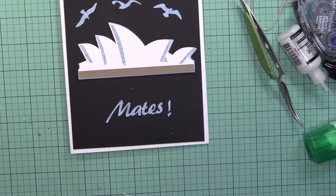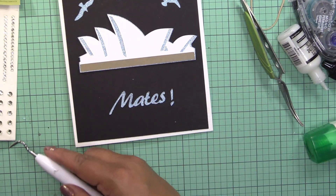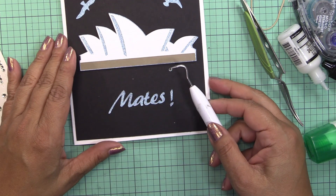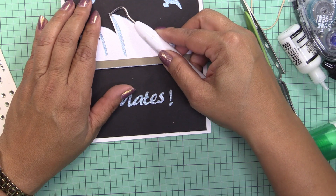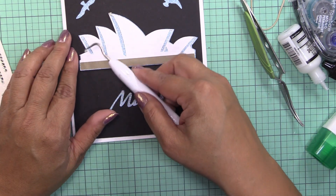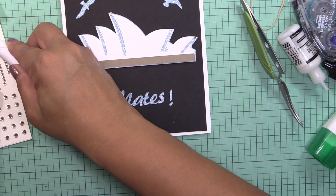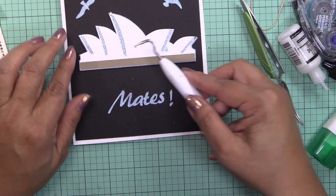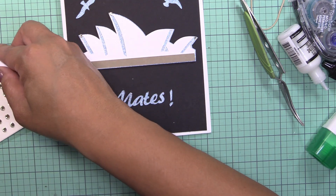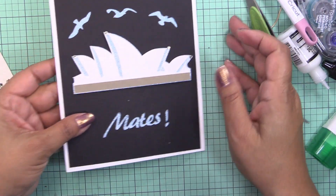Let me put some bling in here — I have some bling somewhere, I just have to find it. There we go, let me put some bling at the Opera House. By the way, you can actually go see shows at the Opera House. We just didn't have enough time. When we were in Sydney we also visited Melbourne and Cairns — however the Australians say it.